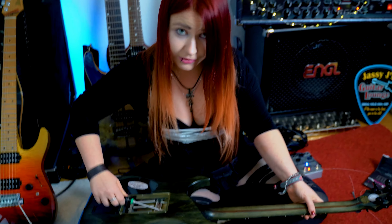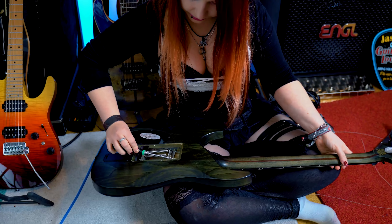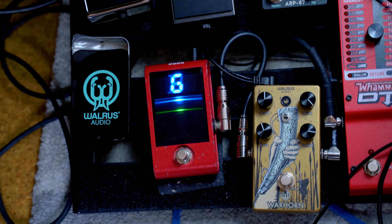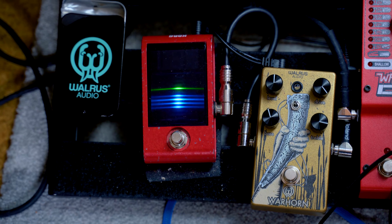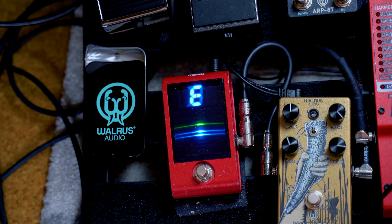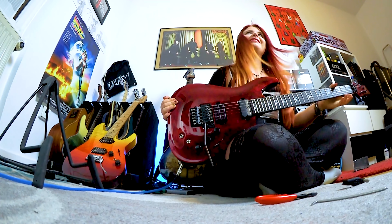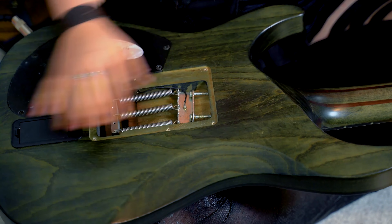We want to go to drop D. We do this by reducing the string tension. D sharp... D, reducing tension. Now we have to get more tension on the higher strings again. That's pretty much nearly accurate. Yes, we are finally done. Like you see, I've done the final tuning with my springs and not with the strings — that's a fine difference.